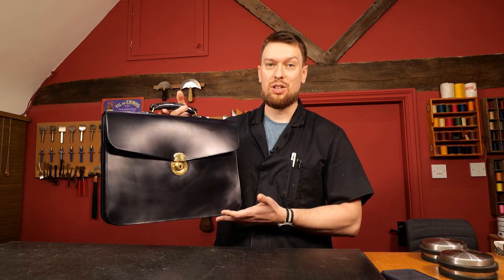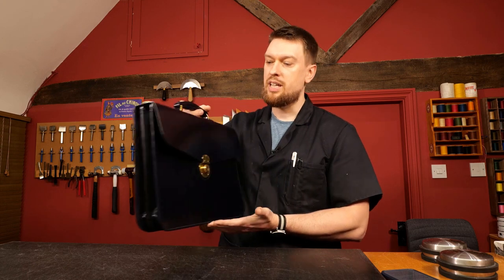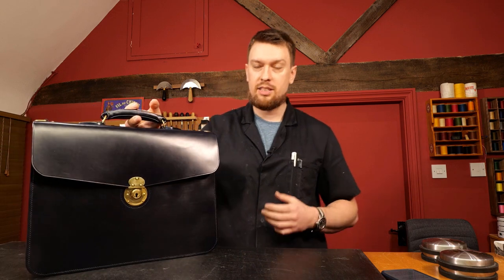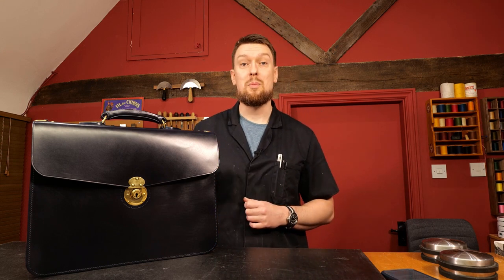This is the traditional iconic design of a briefcase that you would have seen anywhere up to and beyond a hundred years ago, and is still in use today. Still very practical for laptops, carrying around notepads, documents, and for people in a professional environment where they want to look smart and have something that's durable and practical that's going to last many, many decades of use.